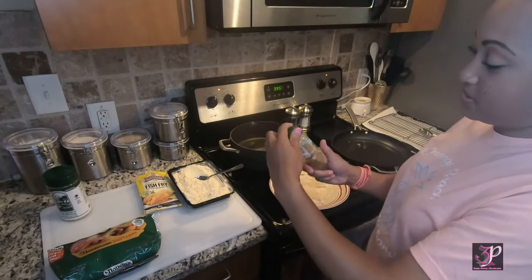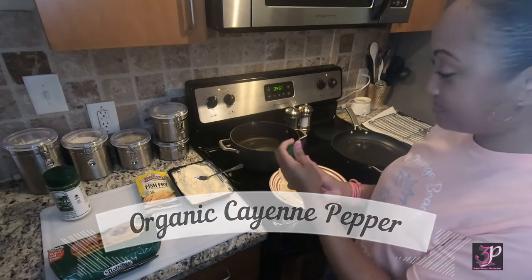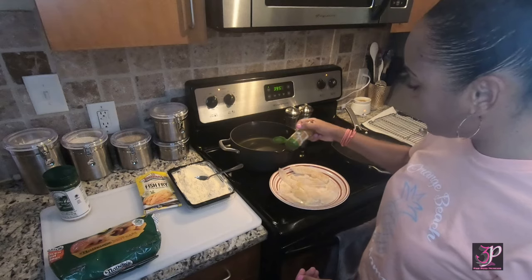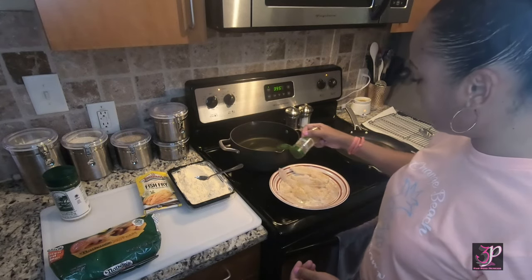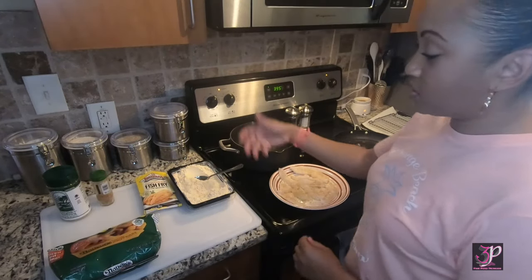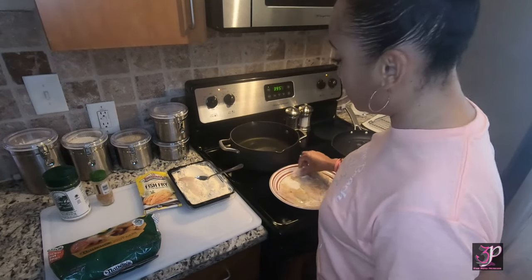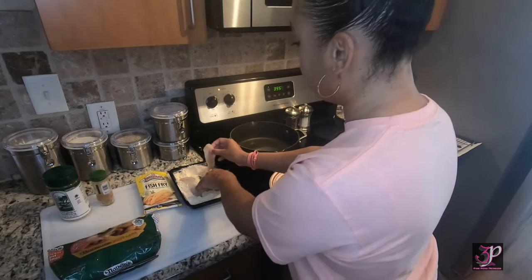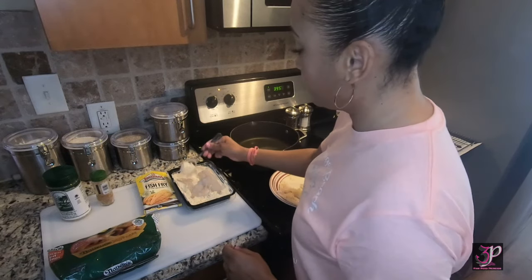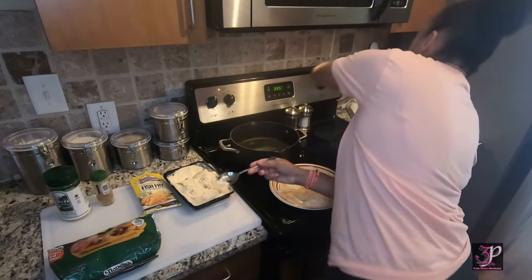My second ingredient is organic cayenne pepper — I like to use that to give it a little kick because I love a little spice. Just do a light dusting of that. Once that's done, you'll put your fish into the batter. Apply a couple pieces of fish into the batter and mix it up — you can do it with your hand or with a fork, however you want to.